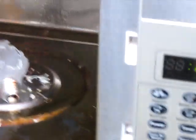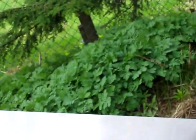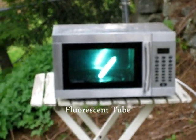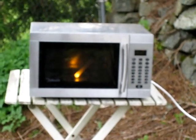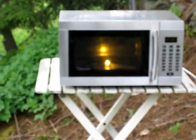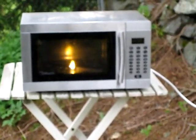Look at that! Holy shit. It actually melted the light bulb — we should keep that as a souvenir, that's pretty sweet. It's shooting out little sparks!